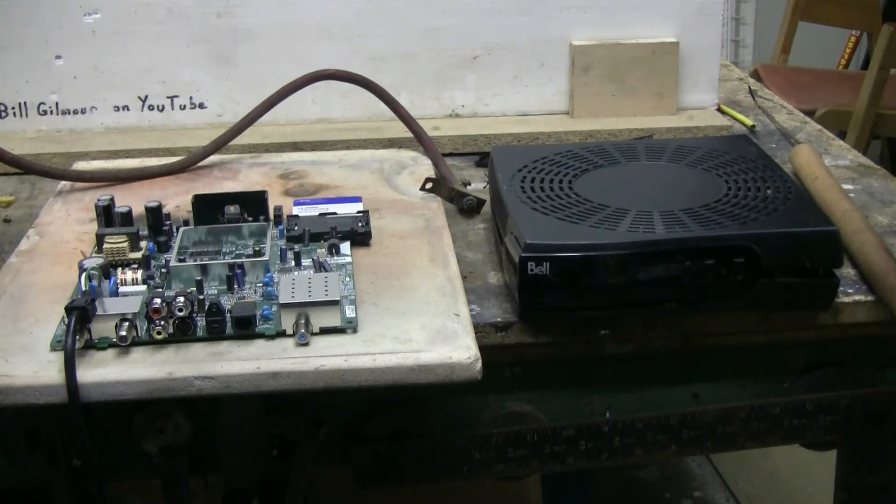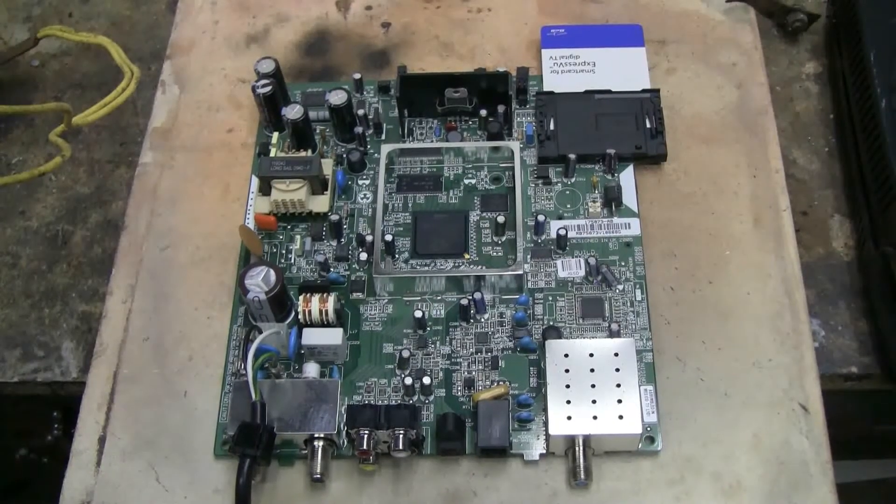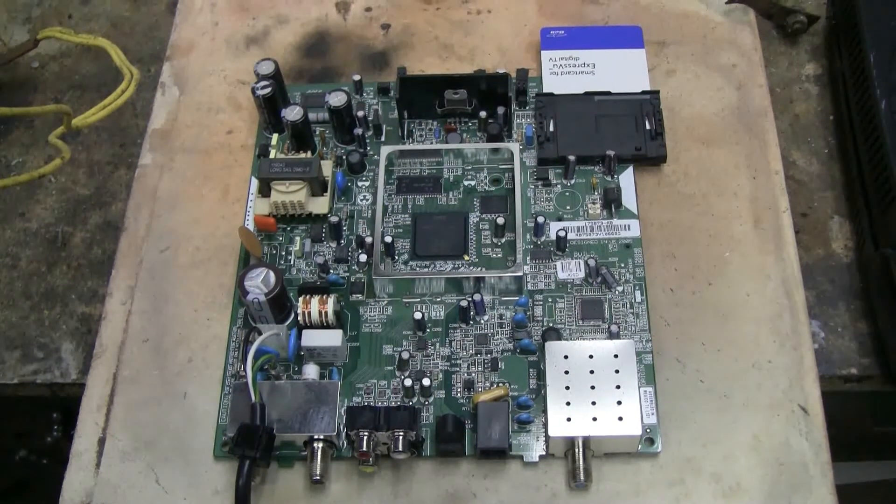The first target for the capacitor bank today is this old Bell satellite receiver that I found in a mountain of scrap at work. It no longer works, so it's a perfect thing to fire up with the cap bank as there's really nothing on the board that I wish to salvage. Here's a quick look at the top of the main board. The first thing I'll do, since the line cord is still attached, is hook the cap bank up to the line cord and send my 6400 volt discharge in that way. Let's get hooked up and give this a try.